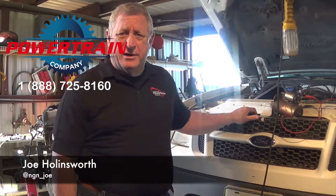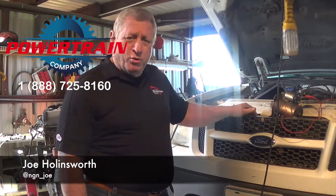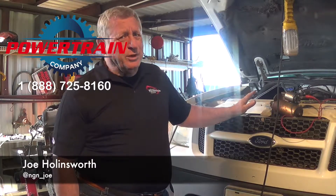Kind of like this '05 Sport Track I'm standing in front of. This Sport Track has the 4 liter single overhead cam V6 in it. Really, really good little engine. These are great motors.